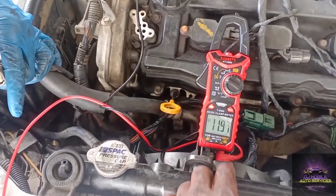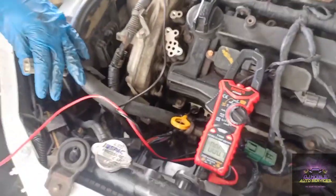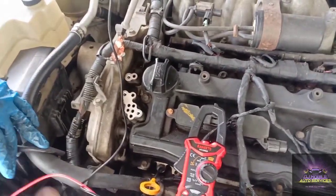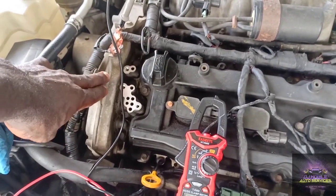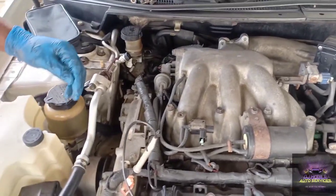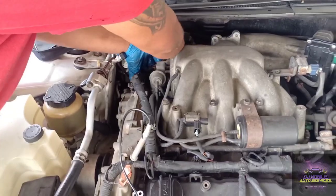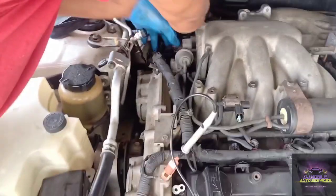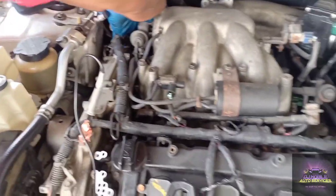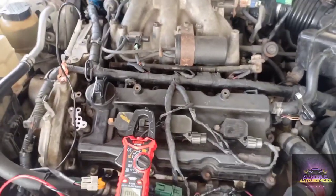Right now we're getting battery voltage out of pin two hooked up to ground. The next thing we could have done is a resistance check, but we don't have the solenoid here — the customer already went and purchased one. So we're just doing our checks: making sure we're getting voltage coming to the solenoid. We're also going to compare to bank one. We could do our own resistance test to see if it's within specs — that's what you have to do before you throw parts. The customer insisted on purchasing their own part, but at least we're doing our due diligence to make sure the ECU is doing what it's supposed to do.